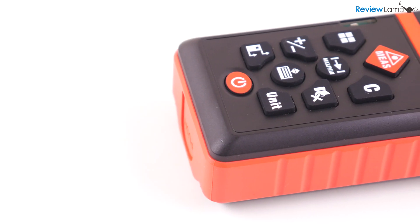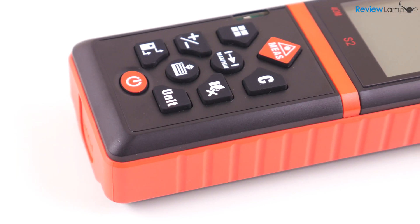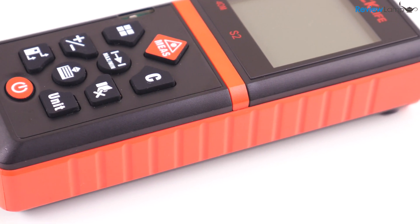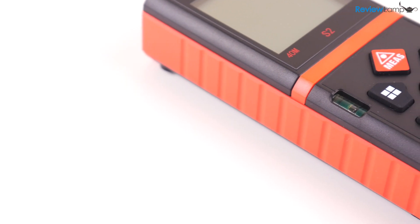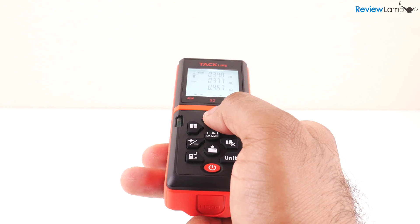Despite being a budget-friendly option, the S2 doesn't look cheap or flimsy. The body is made from a combination of red and black plastic — there's also an orange and black version, and I'll leave links to both versions below. The build quality is actually pretty good, and the S2 is very comfortable to hold and use. It really doesn't feel unusually bulky.